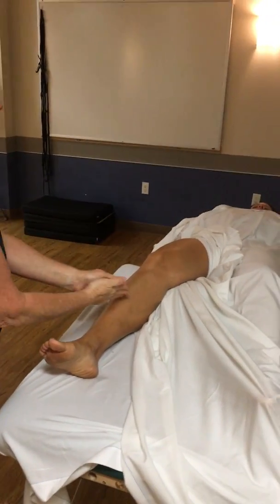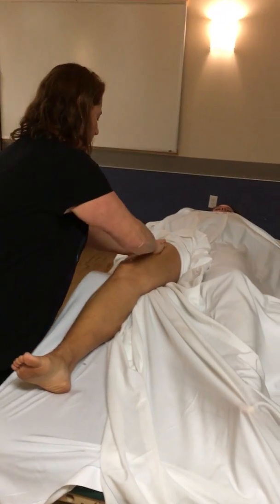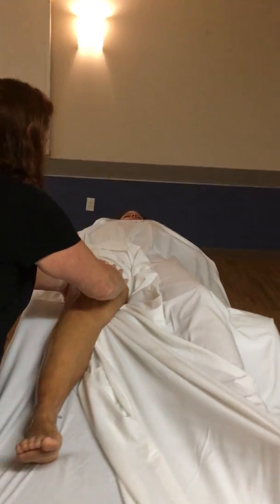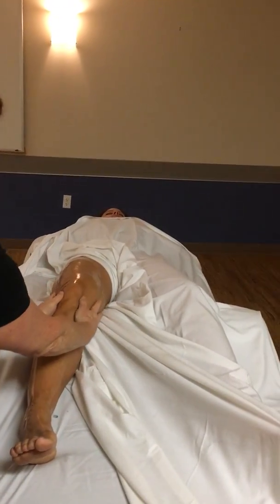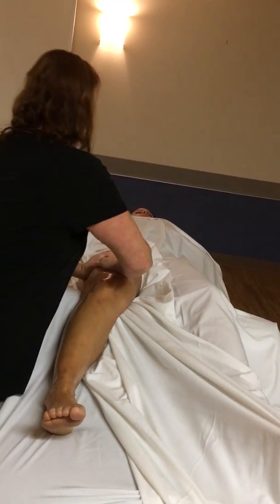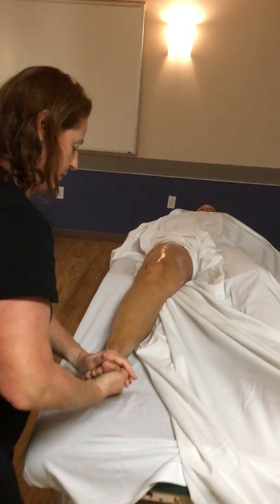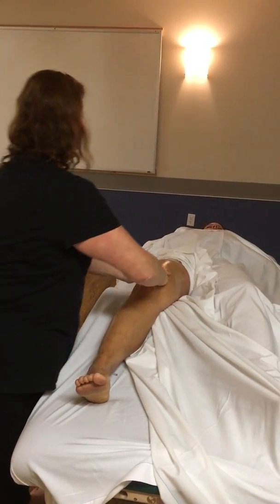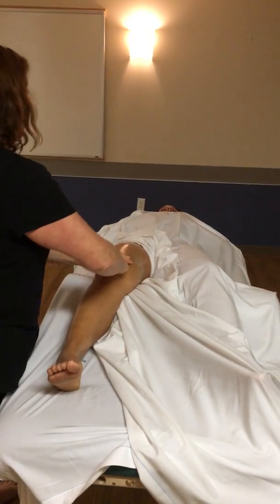The first stroke is full limb cylindrical effleurage. Once the oil is spread, we want to spread our hands and let them shape and drape all the way around the limb, feeling the full roundness of the limb. And just effleurage.